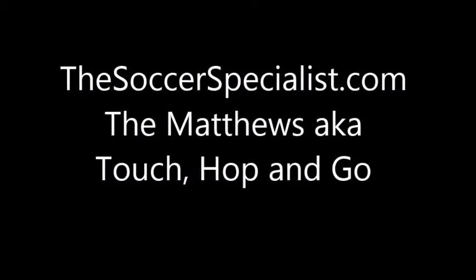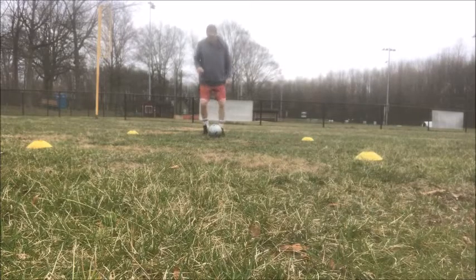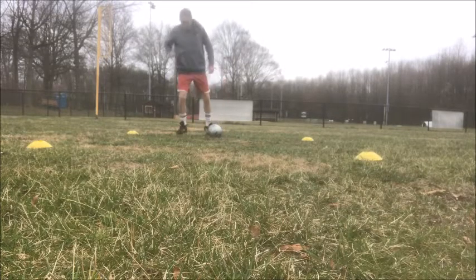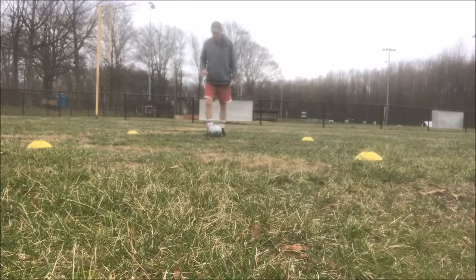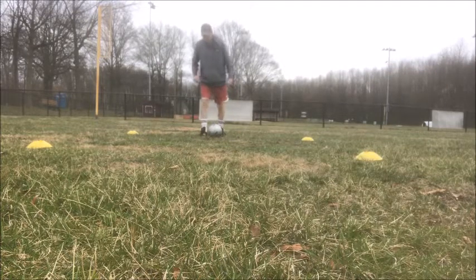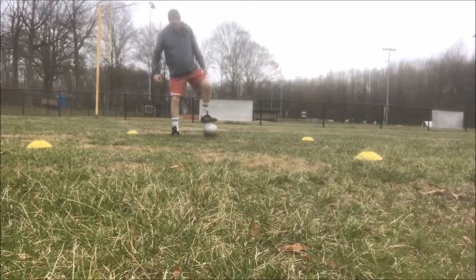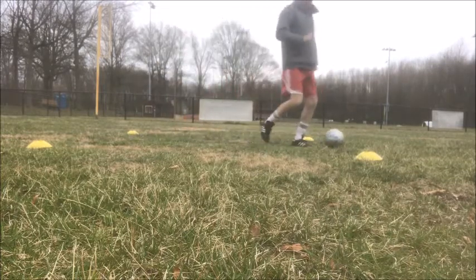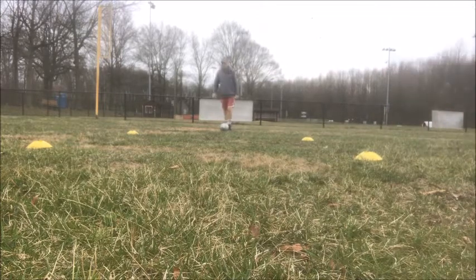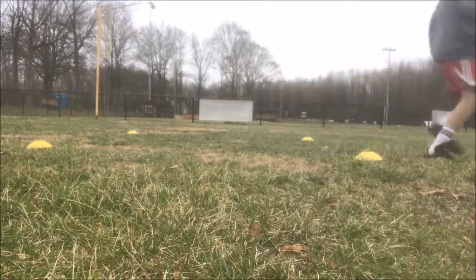Welcome. Today we're going to show you the Matthews, also known as the touch hop and go — because amazingly enough, you touch, hop, and then go. You'll be dribbling forward towards the defender, and you're going to touch the ball with the inside of your foot, sending it the other way. So if you touch with the inside of your left foot, you send the ball to the right. Then with your opposite leg, you're going to hop so you can plant and drive in the other direction.